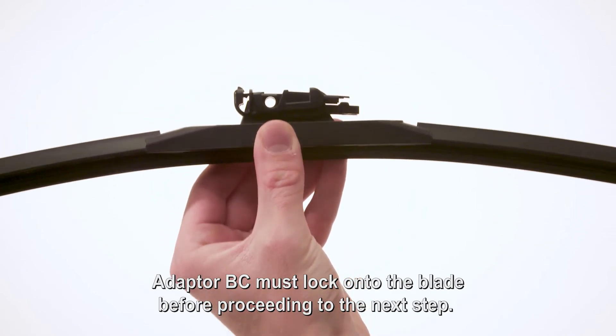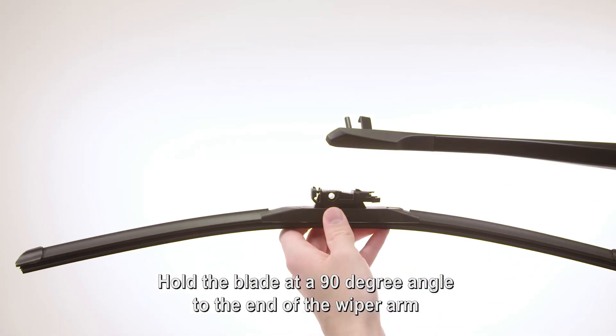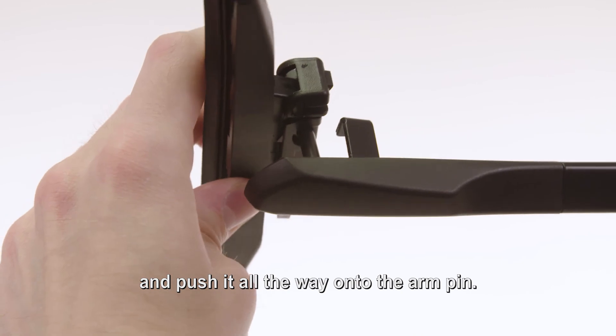Adapter BC must lock onto the blade before proceeding to the next step. Hold the blade at a 90-degree angle to the end of the wiper arm and push it all the way onto the arm pin.